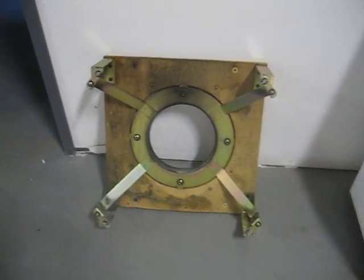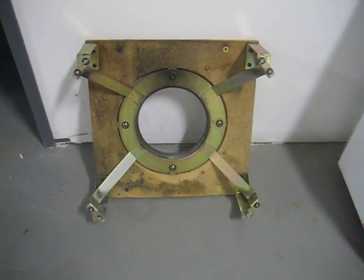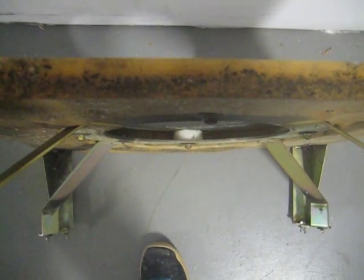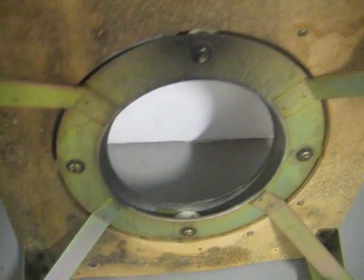As I noted yesterday, this seems to be my biggest obstacle in this. The board that the rotating mechanism sits in is completely destroyed — very swollen, about two to three inches thick, with mildew throughout.